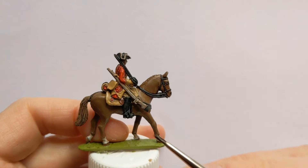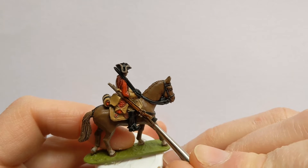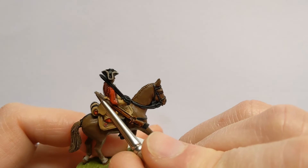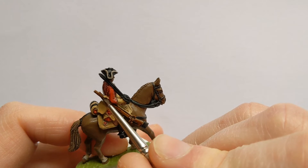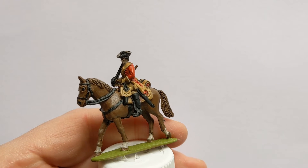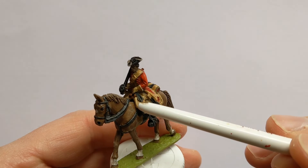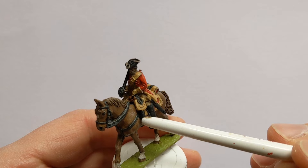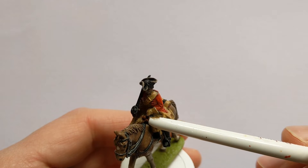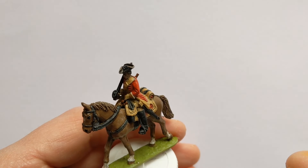Continuing the theme of contrast paints, some Gore Grunta Fur will help colour in the carbine. I also realised I've neglected to mention a couple of areas: we've got some pistols, so the end of the holster and the butts of the guns get the Gore Grunta Fur, and the reins are done again with the Black Templar.